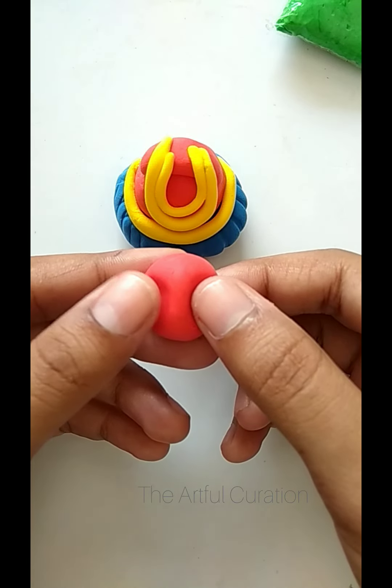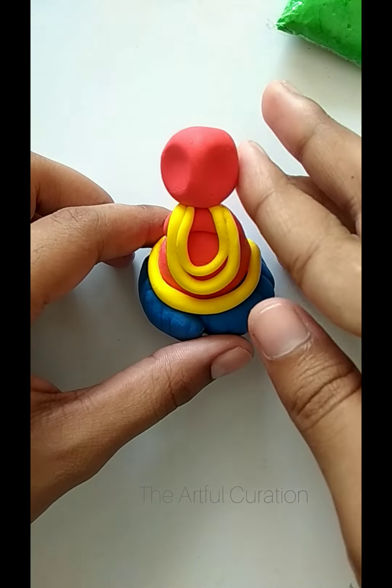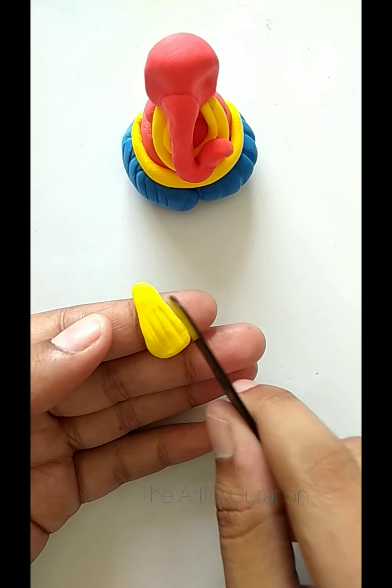Now we will make his face. I have made a small face and we will stick it to the top — be careful because this clay will stick very quickly. Now we will add some details on his dhoti.